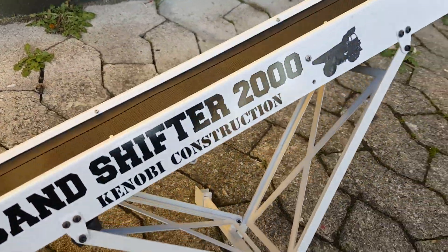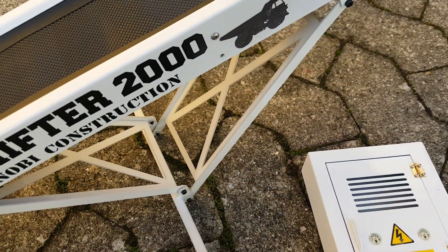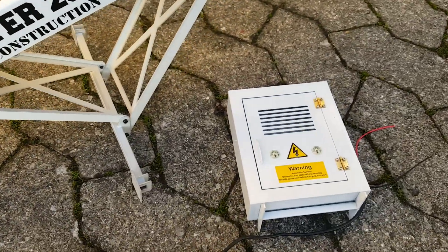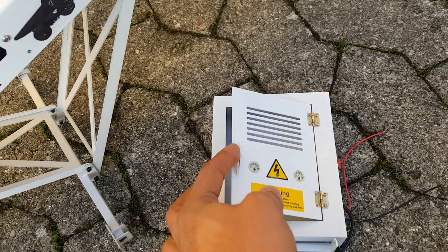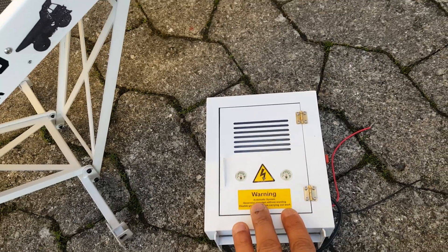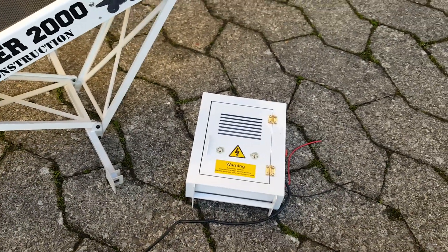This goes together with my sand sorter and my bulk loader. The set also comes with a little control box, so you can easily put a 3-volt LiPo in there and close it. I'll be running it from a 12-volt power station, which I'll present another day.